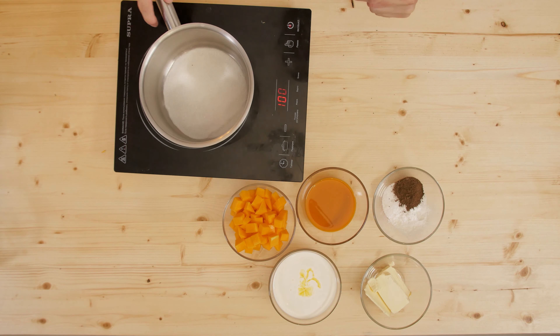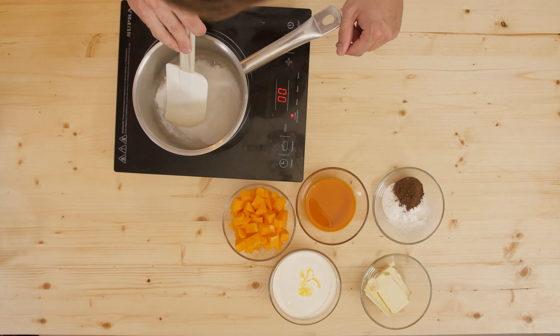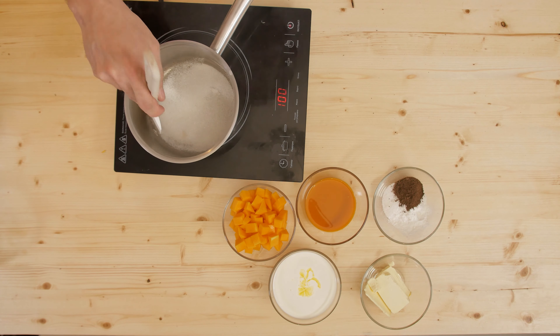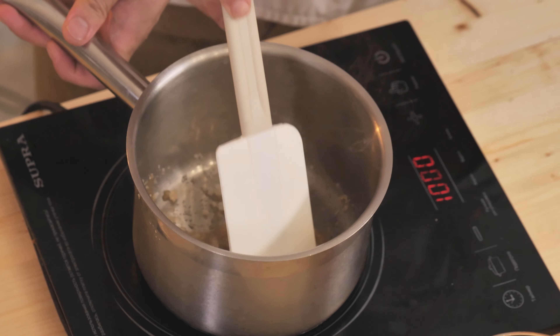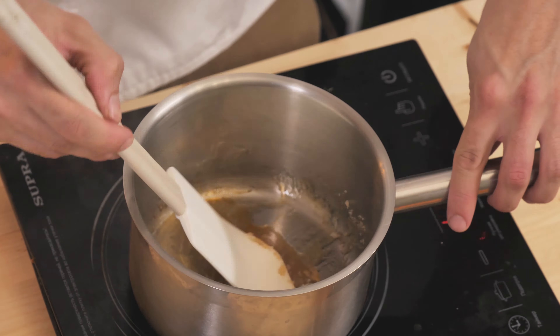The sugar will gradually melt. I use thick-bottomed pans for this — if you use a thin one, the caramel will burn at the edges. That is an important life hack. The sugar is almost ready; here we get such a beautiful caramel. Next I pour the pumpkin into this caramel.